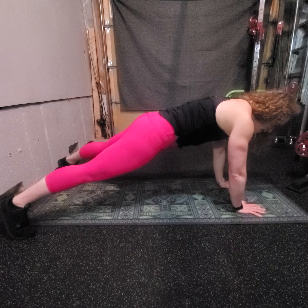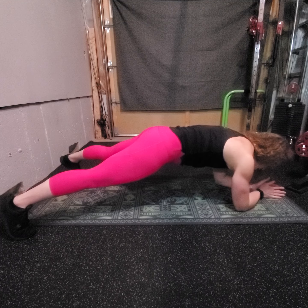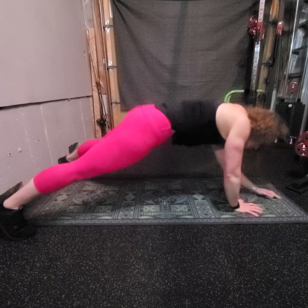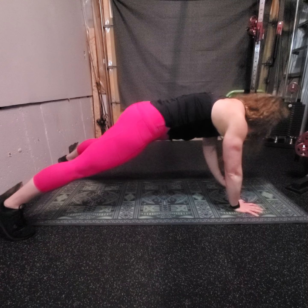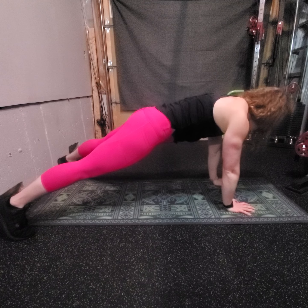I'm going to inhale, lift one arm, come down onto my forearm, lift the other, come down. I'm going to exhale, plant, push up. Inhale, down into low plank. Exhale, press up into high plank.